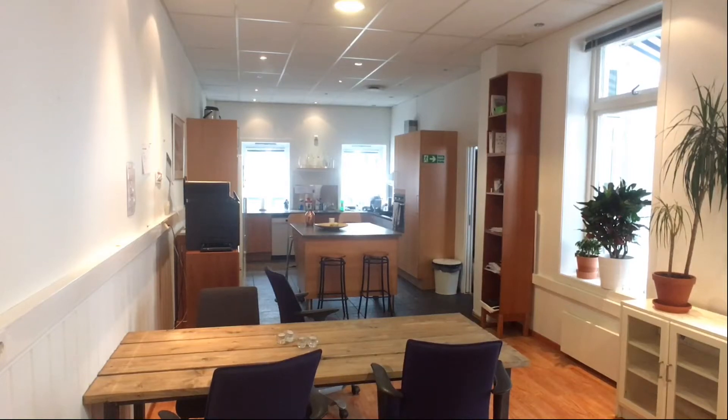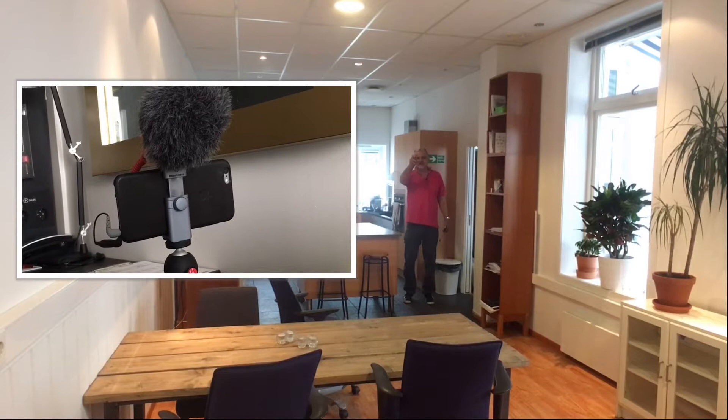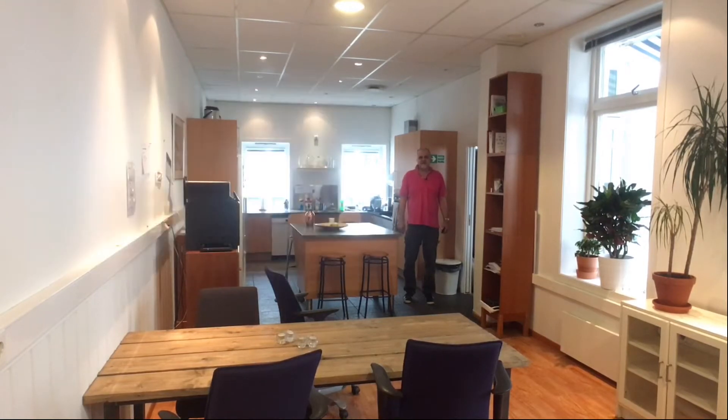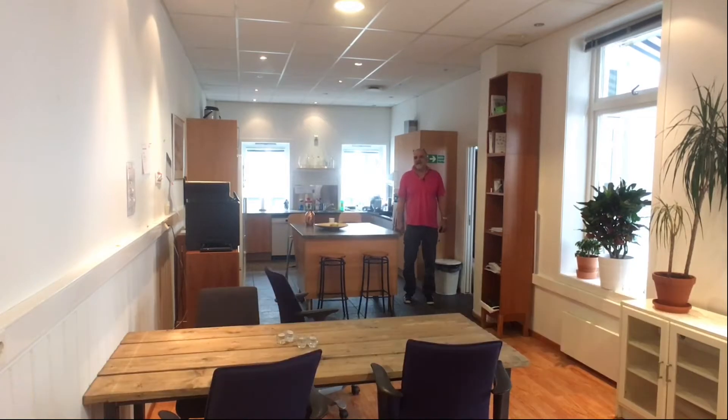G'day, you can't see me but you can hear me — hopefully really clearly. I'm about 15 meters away from the smartphone, which has a Rode Video Micro shotgun mic on it. You can hear me really well, but you're not hearing me through the Rode mic — because if you were, I would sound like this. That's because I'm using a wireless system.